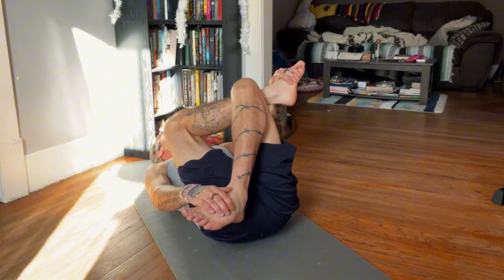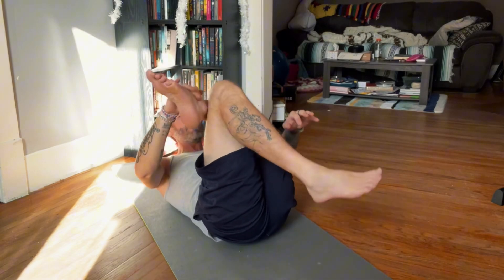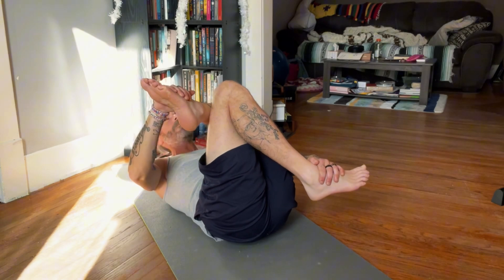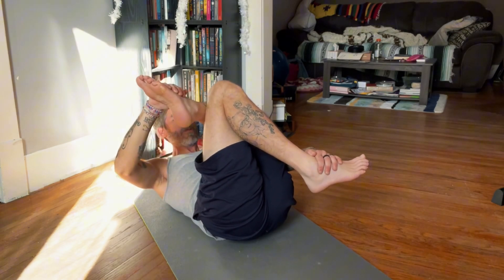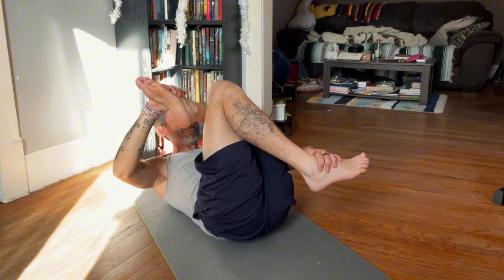I suffer from sciatic nerve pain, and this helps a lot. Holding each pose for roughly five to ten seconds.